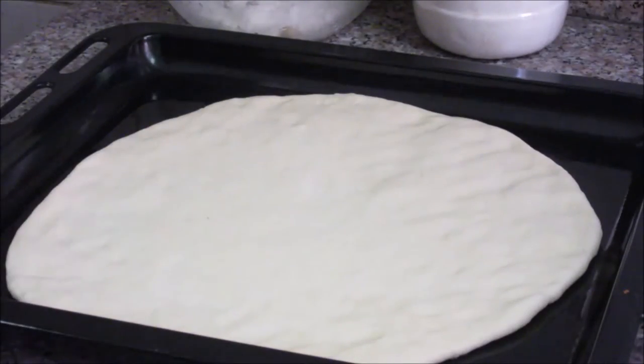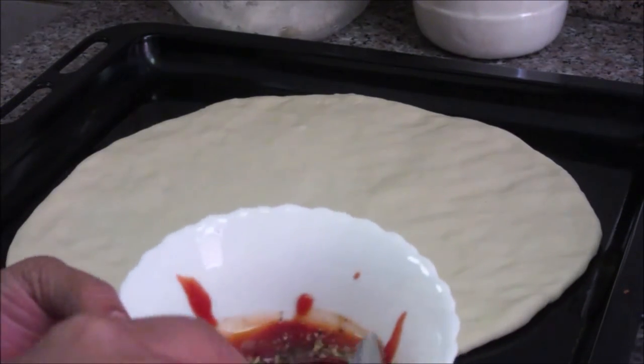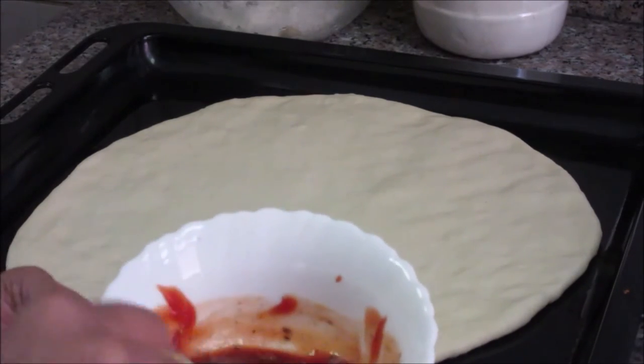Now add all the sauces and toppings. This is a mixture of sauces — tomato ketchup, chilli sauce, black pepper powder, oregano, and a pinch of salt. Now I am going to spread this sauce over the pizza base first.